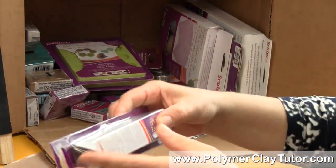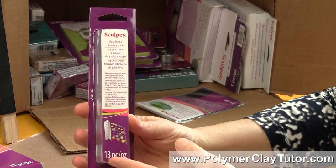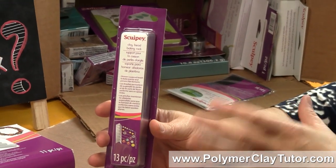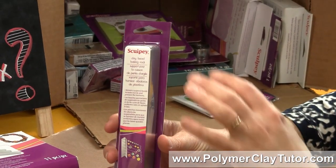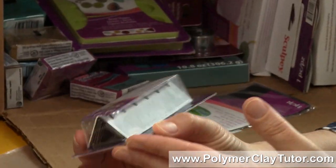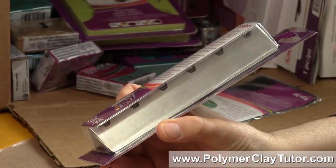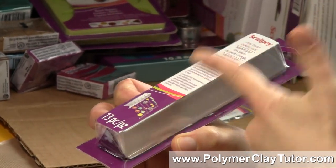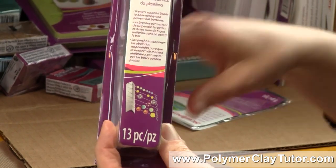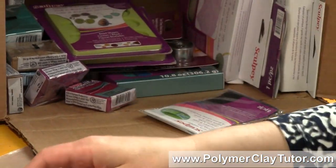Another new product they brought out is a clay bead baking rack. Now this one is sort of interesting — it's different than what's out there. It's very small, a triangular-shaped rack with some notches in it and these long pins. Apparently the pins fit in the rack, and I'm curious about how this one is going to work in comparison to what has been out there.